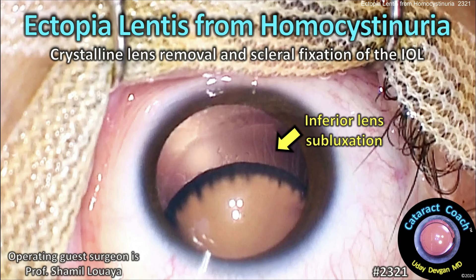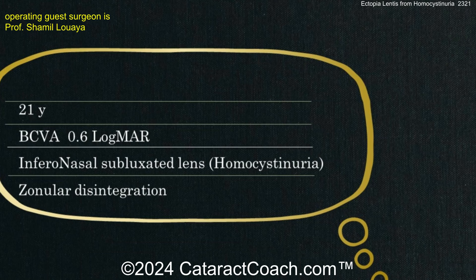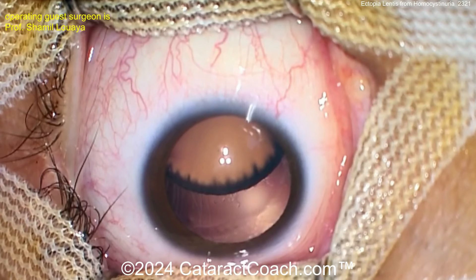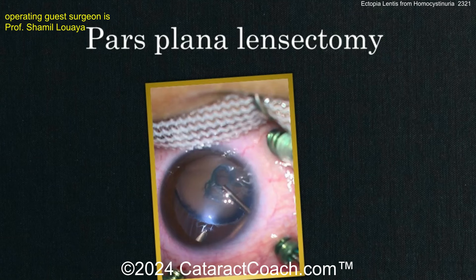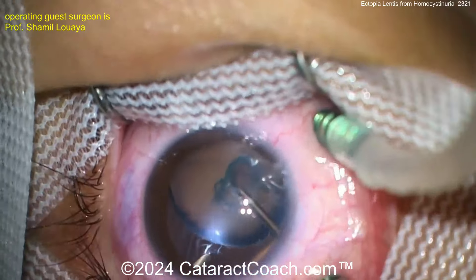This case covers ectopia lentis from homocystinuria, requiring crystalline lens removal and scleral fixation. This is a 21-year-old patient with poor best-corrected vision and an infranasal subluxed lens. Homocystinuria is a very unusual condition — you may never encounter one of these cases in your career.